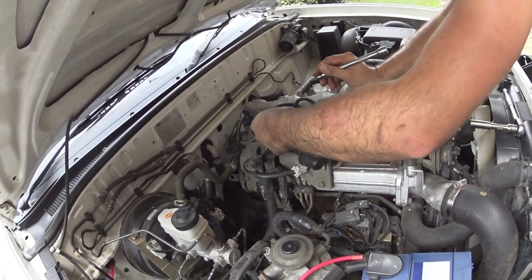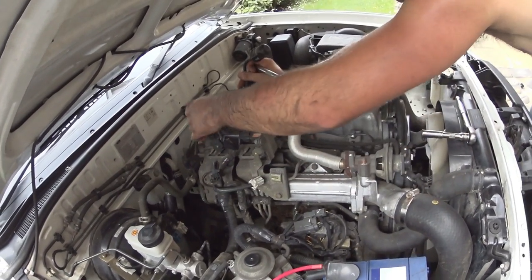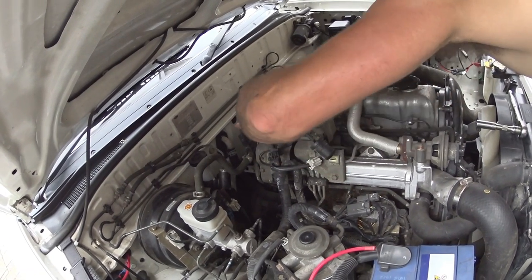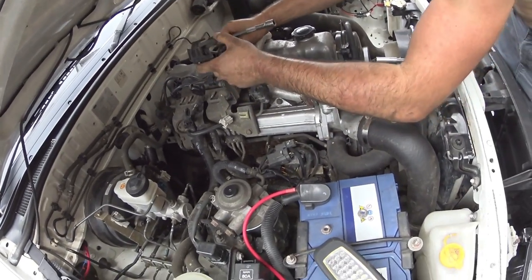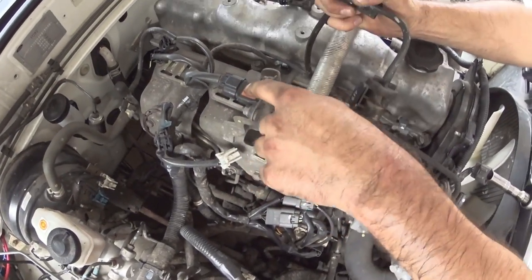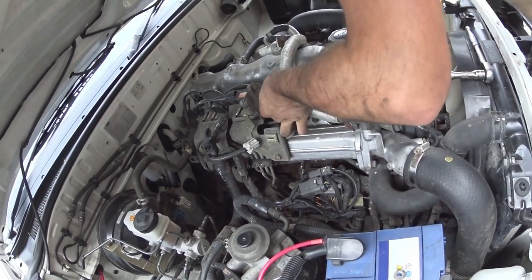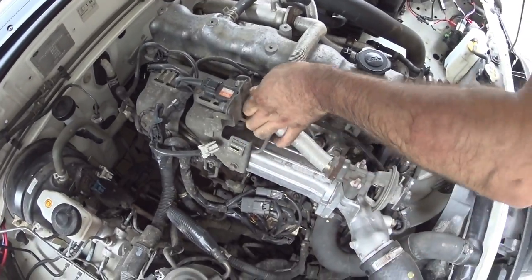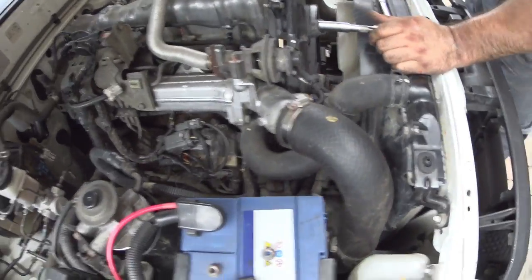We're removing the whole lot - not only is it better for the engine but it's also weight reduction. Importantly though, do leave this one because that's your boost pressure sensor, so you're going to need that. Leave that there - there are two clips on it.